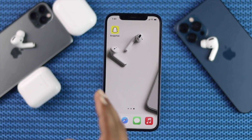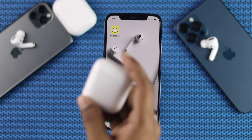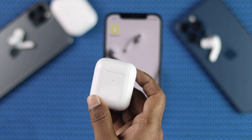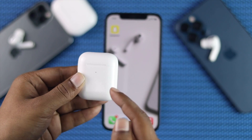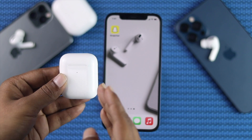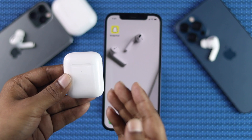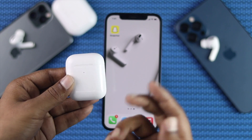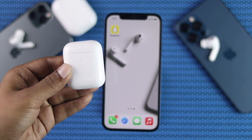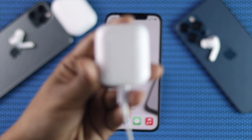Alright guys, the first thing you need to consider is to know whether your AirPod has enough charge or not. Since you're unable to connect your AirPod with your iPhone 12, you won't be able to know the charge percentage. There's a workaround you can do in order to know the case's charge — just go ahead and charge your AirPod, and then you'll be able to see the color over here.